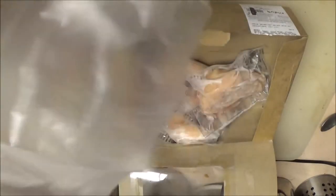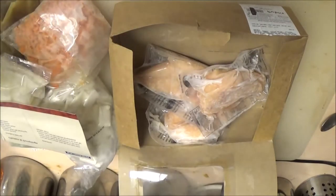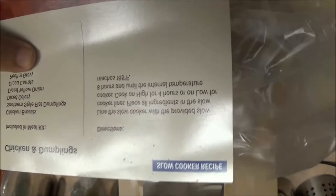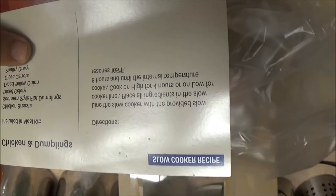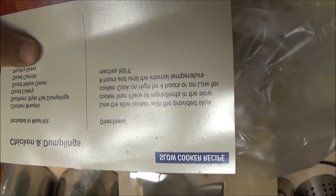It's frozen and it doesn't say to thaw or anything. This is the liner — it's a bag. So I'm just going to open everything up and put it in the bag. It says line the slow cooker with the provided slow cooker liner, then place all ingredients in the slow cooker.